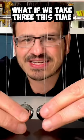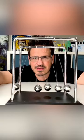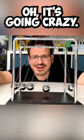What if we take three this time, and one over here? Oh, it's going crazy.